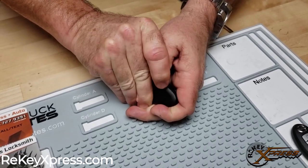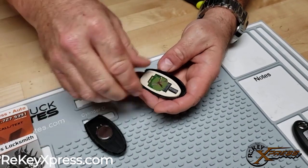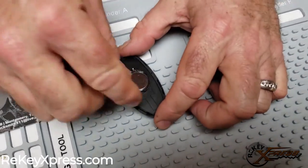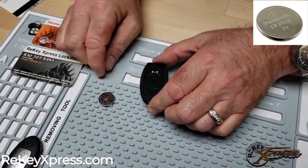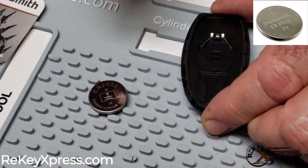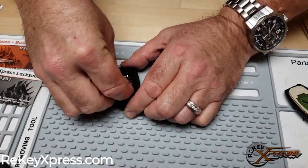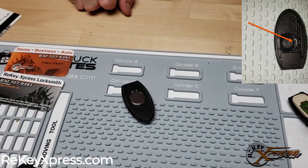One thing that's going to be a little different than what we usually see is this battery here is going to be face down. This one uses a CR2032 battery, and it is going to be face down when we reinstall it. So we're going to reinstall the battery there, like so, in between our two little springs.